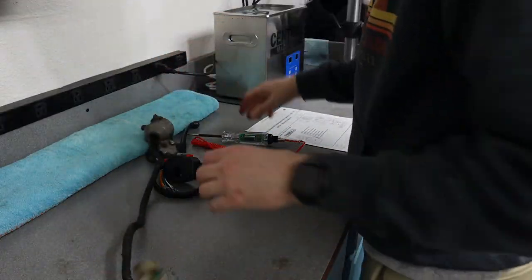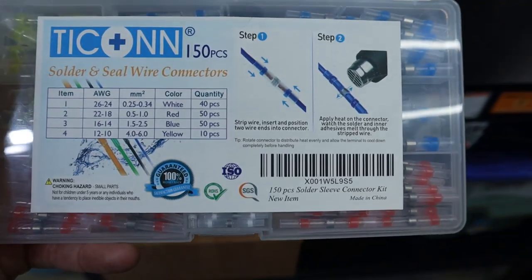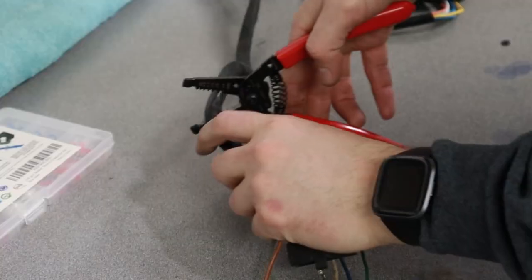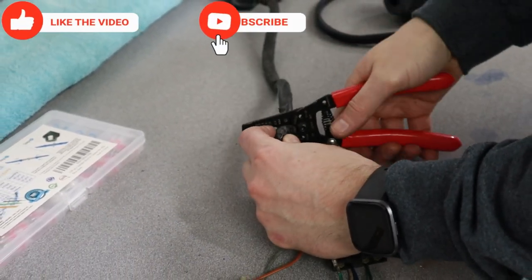Normally I would solder and heat shrink when I'm doing wiring, but these new solder-easy connectors I found have made these kinds of jobs so much easier, and I'd super recommend them if you're doing any job like this.